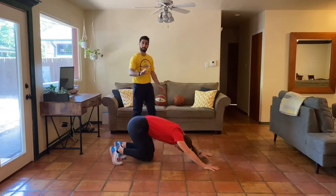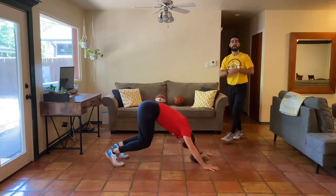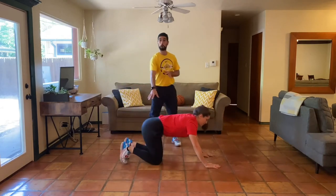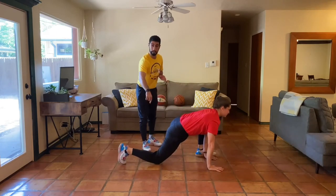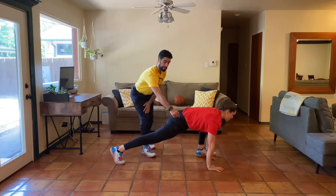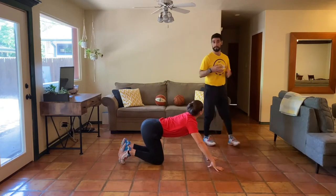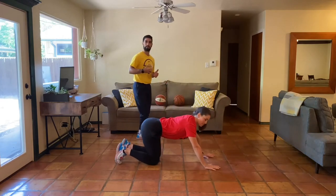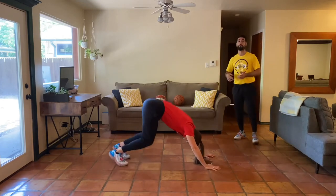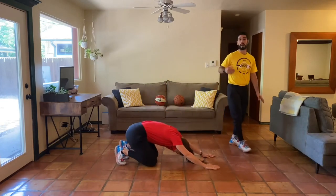That's our flow. Bear squat, spinal wave, and then full mountain climber. Now, anybody who has knee pain out there: when you go into your full mountain climber and lock out that back leg, squeeze your quad and squeeze your glute before you switch and go to the next phase. That's going to help our knee start to function and feel a lot better. We're moving for 12 minutes. Bear squat, full spinal wave, then after the spinal wave, a mountain climber.